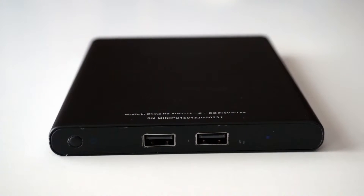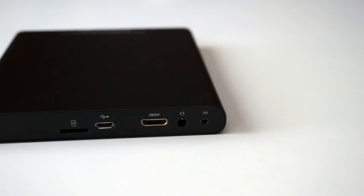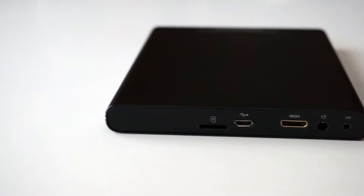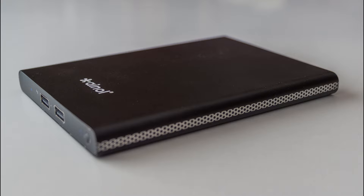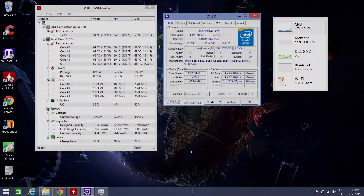Looking at the front we find the blue operation LED, 2 USB 2.0 ports, the power on/off button. On the back side we get the DC input, a 3.5mm headphone jack, the mini HDMI output, a micro USB On-The-Go, and a micro SD card slot. It's very compact, with dimensions of 146 by 115 by 14 millimeters and a weight of 485 grams.